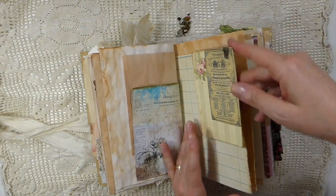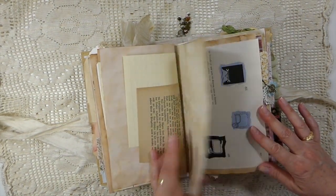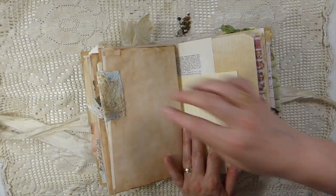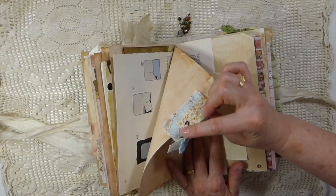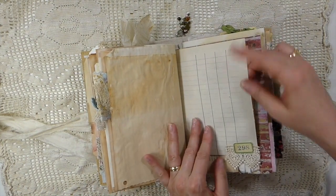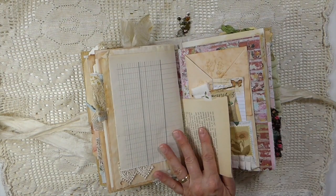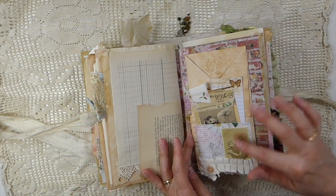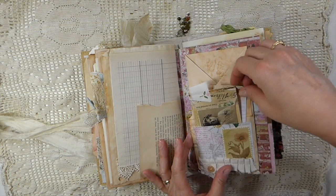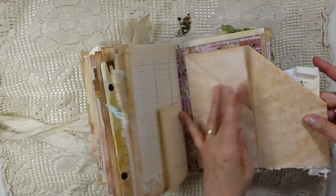And a couple more journal cards there. So it is a big journal and it is chunky — a little snippet with charm and bold pen and things. And this is some very old ledger paper; it's very hard to find any that hasn't been written on, so that's a really nice piece. And then this one's just got various things — this is like a little notepad, and it still opens up so you can do a lot of secret writing.